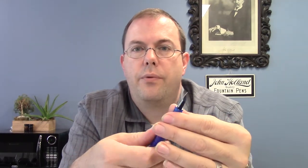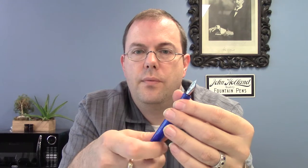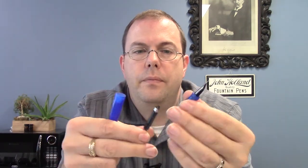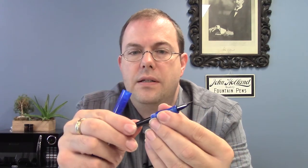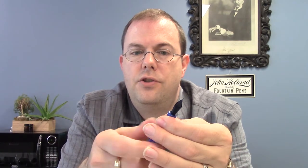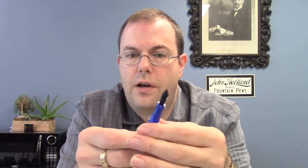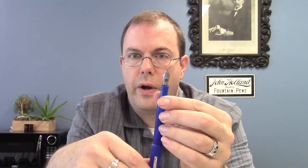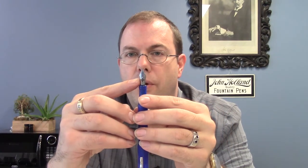The pen has the same number six size nib as found on the O2 and the 19, and it is removable — you can unthread it counter-clockwise. You do have to remove the cartridge or converter first before you take it out, so it is easy to clean. If you want to flush it, you can take the converter out, unscrew the nib, and swap it with any of your other Franklin Kristoff pens.